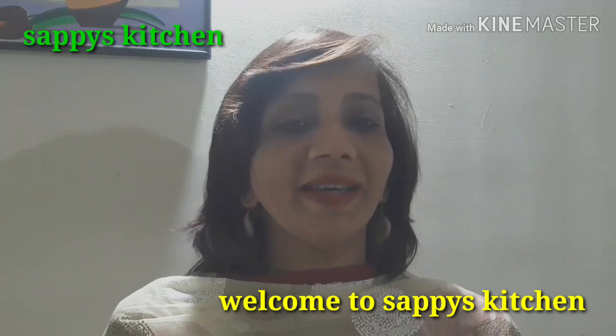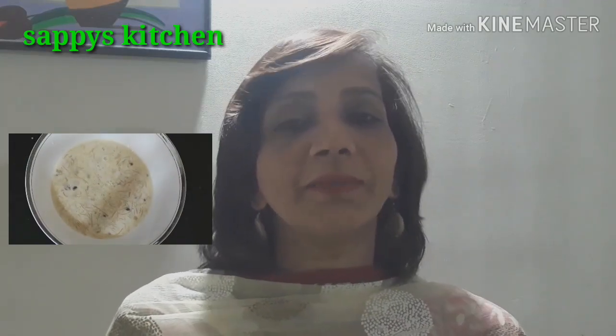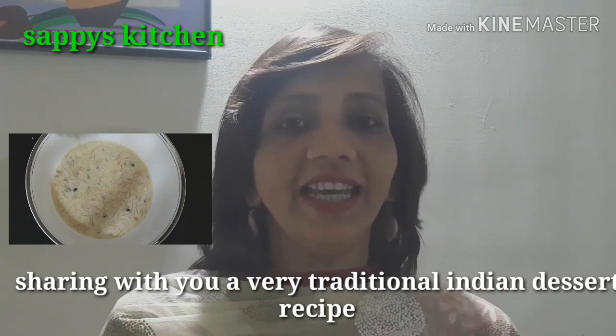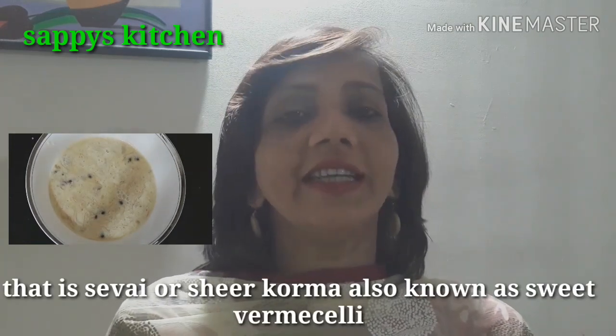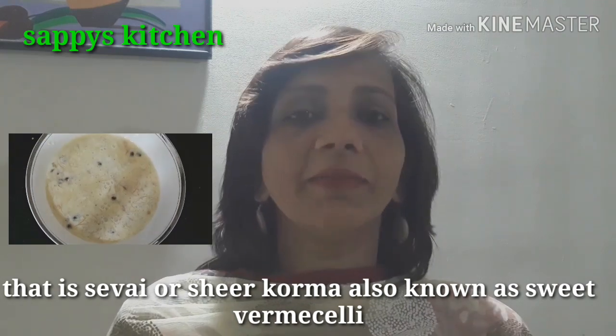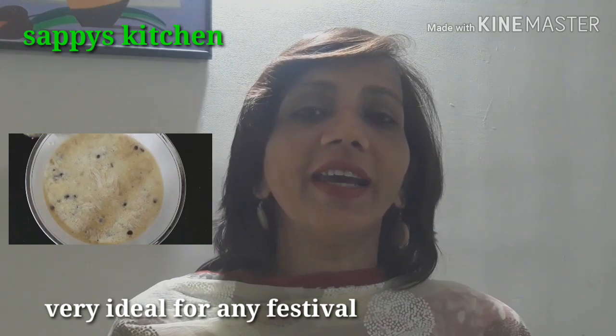Hello friends and welcome to Sappy's Kitchen. I would like to share a sweet dish recipe with you. It is very common in every house, but I will show you how to make it in a very good and healthy way. You can eat it in the morning or in the evening.